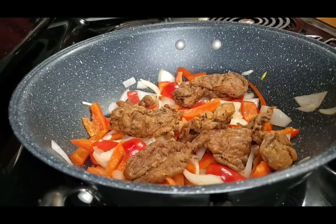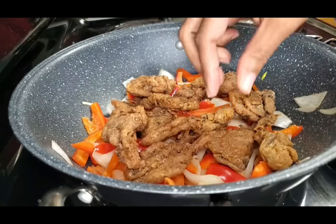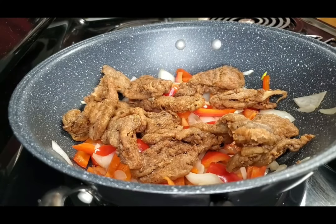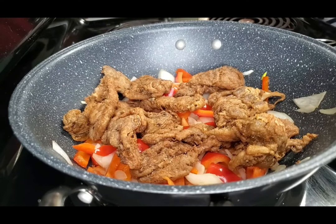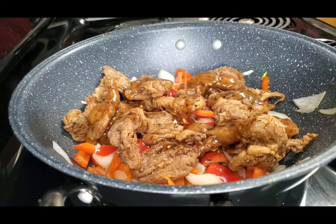Once your vegetables have cooked down to your liking, go ahead and add the oyster mushrooms to the pan. Then we're going to add the sweet and spicy sauce to the mushrooms and the vegetables and remove it from heat. At this point, we're just combining all the ingredients in the pan so that they are coated evenly with our sweet and spicy sauce.